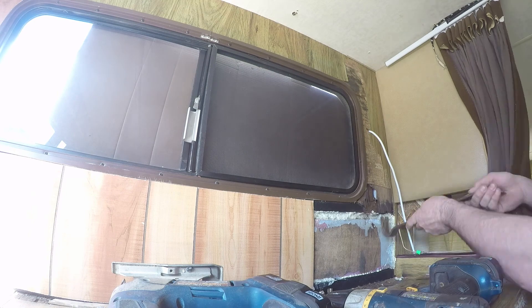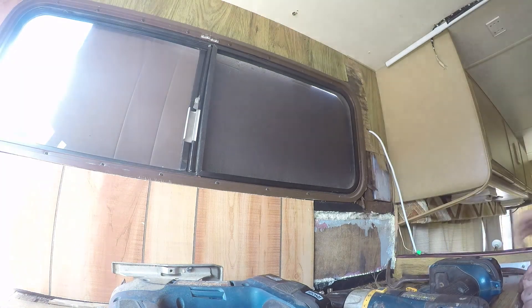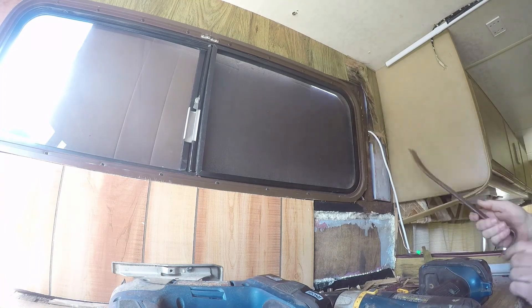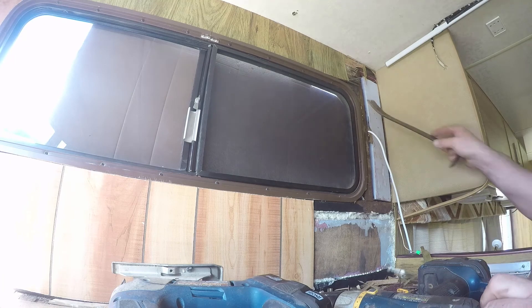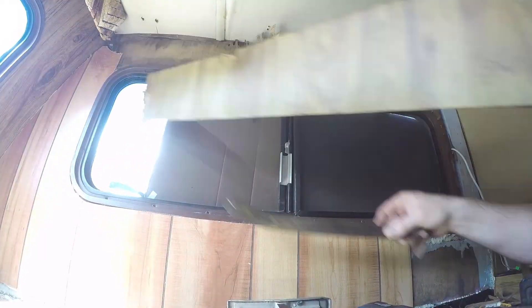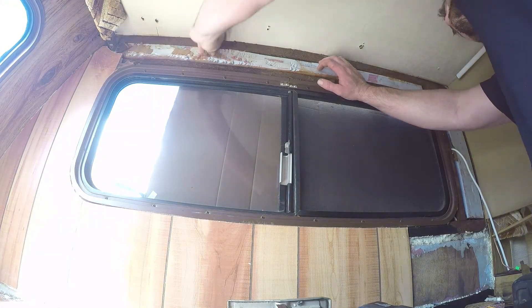Then we're going to go ahead and cut out the paneling just like we did on the other ones. I was actually going to leave this area and just do the areas that had the water damage, but there's just no way — it would have kept me up at night. It would have driven me crazy, so of course I have to do the rest of it so it all matches and looks uniform. We're just going to pry everything off and it's going to come right apart, since we already did the scoring with the razor knife, and now we're ready to remove that block insulation.